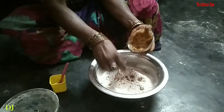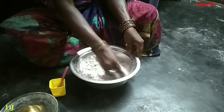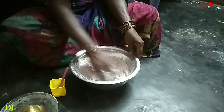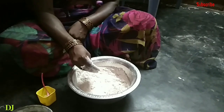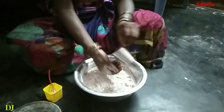Let's take 1 cup of water in the top. Let's take 200 ml water.